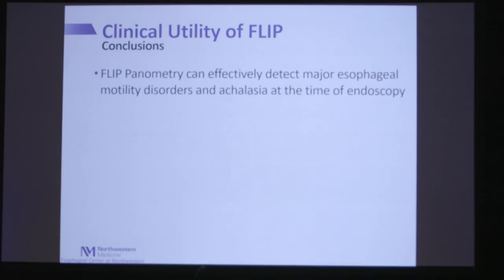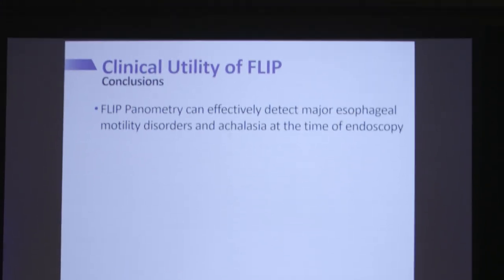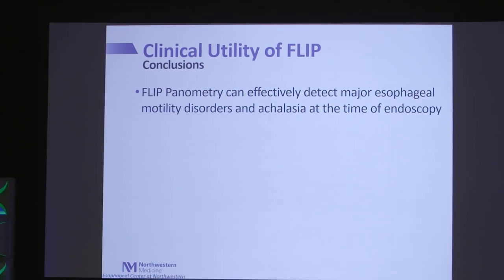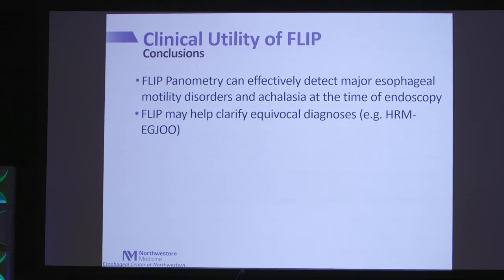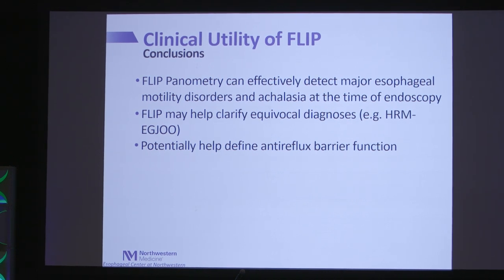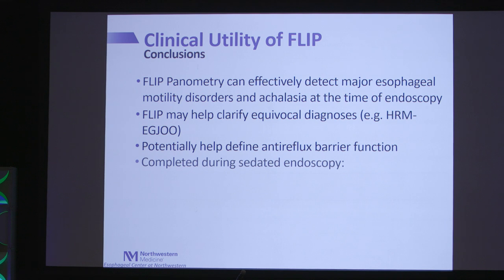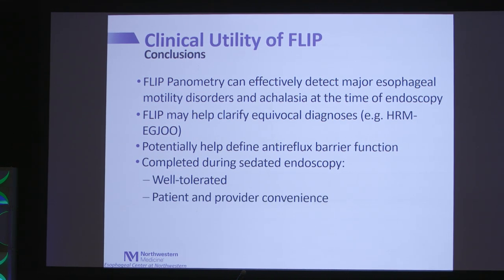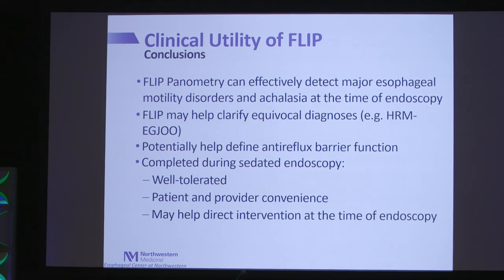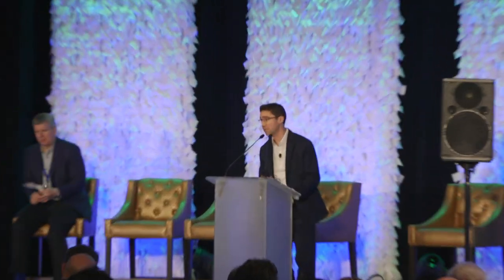To conclude: FLIP panometry can effectively detect major motor disorders, including achalasia, at the time of endoscopy, and may help clarify equivocal manometric diagnoses like EGJ outflow obstruction. There may be a role to help define the anti-reflux barrier, though this requires future study. Because FLIP is completed during sedated endoscopy, it is well tolerated, convenient for both patient and provider, and may help direct intervention at the time of endoscopy.